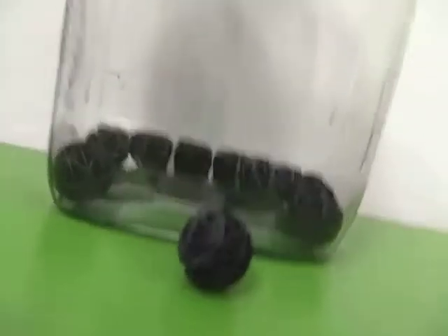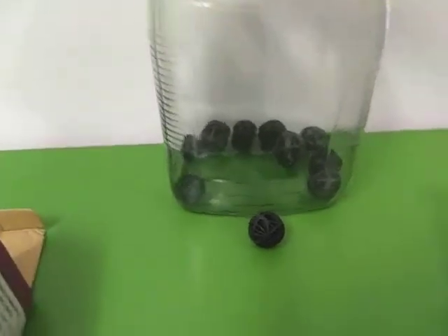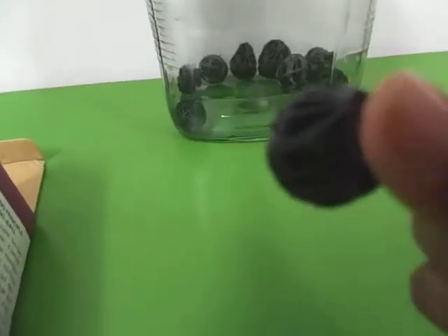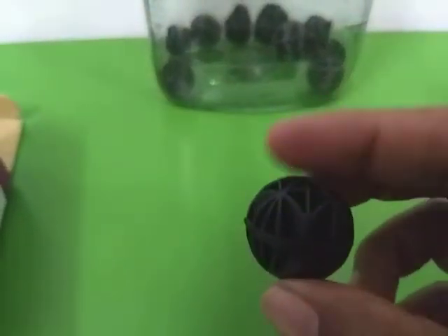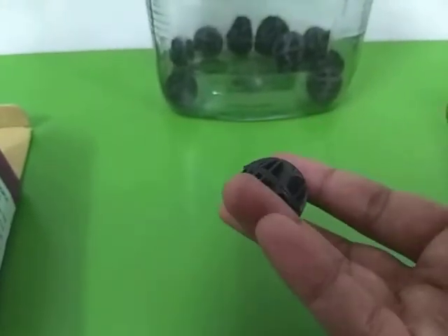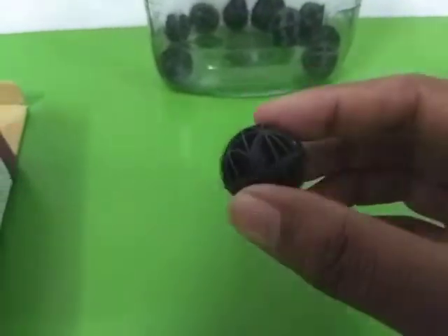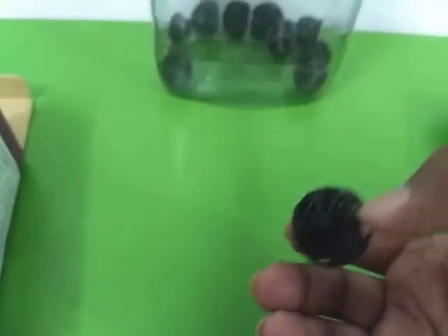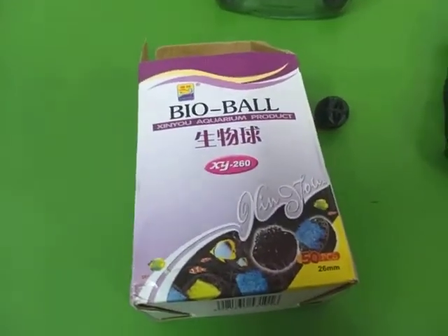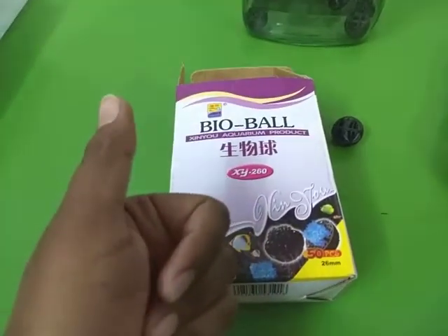Another benefit of using bioballs is that you can easily transfer them. If you're starting a new tank, you can take bioballs from a cycled aquarium and put them in the new aquarium, so you can immediately start adding fish to your newly set-up tank. So that was all about bioballs and how you can use them. I hope you found this video helpful and I will see you next time — bye!